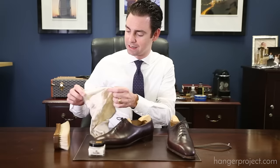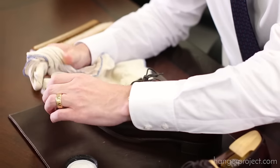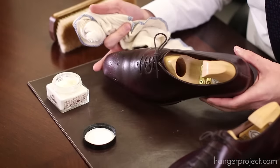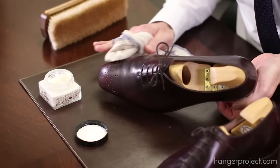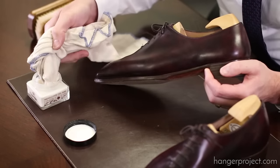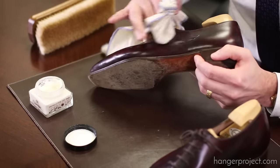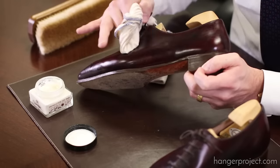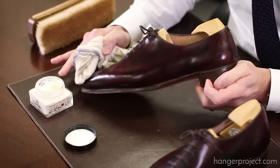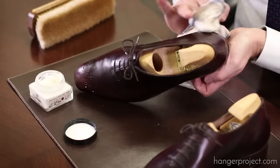We're going to apply the Renovateur using a cotton chamois. Depending on the condition of your shoes, you can apply it one to two times. I'm going to put a little bit of Renovateur on the chamois and massage it into the leather using moderate to firm pressure. The longer you leave the creams on the leather, the more nutrients the leather is going to absorb. This is especially true with the Renovateur since it doesn't contain any solvents or turpentines — it's water-based — so it just requires a little more time to absorb as many nutrients into the leather as possible.